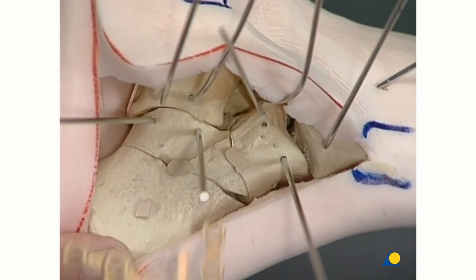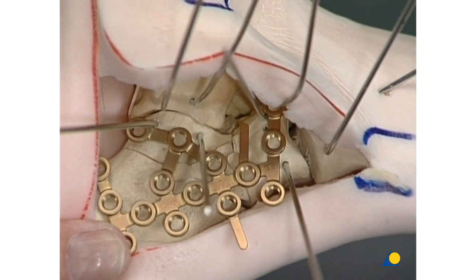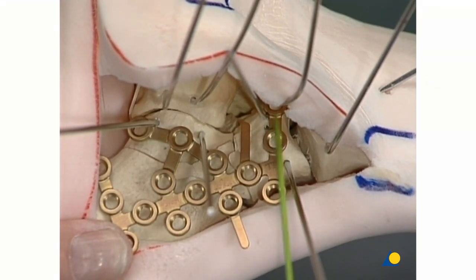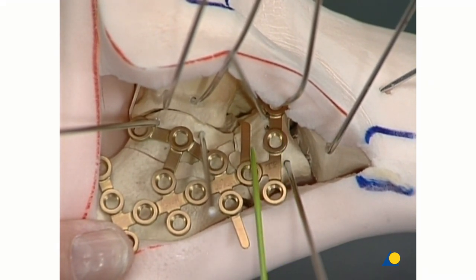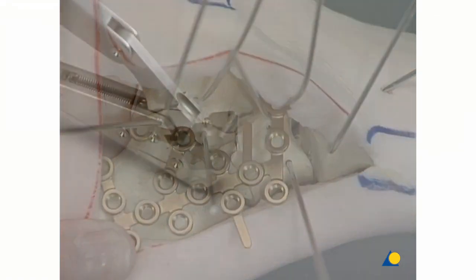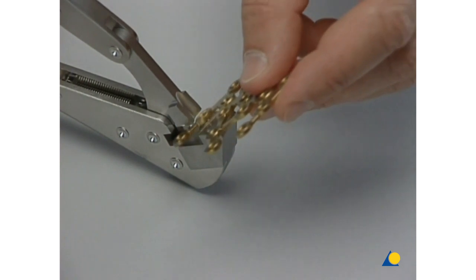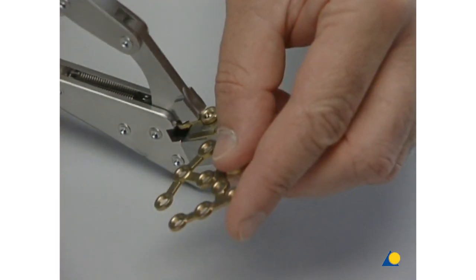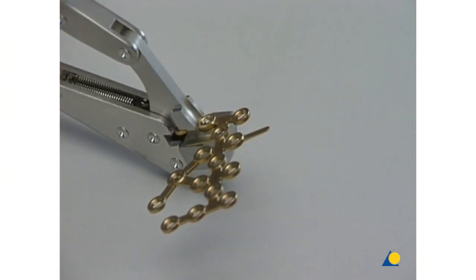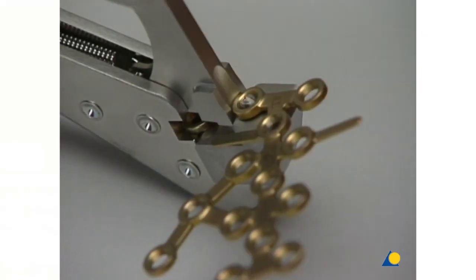As the fifth step, the calcaneal locking plate is prepared for internal fixation. It must be decided if the first hole should be cut off and how the superior and inferior tabs and the subthalamic arm should be pre-bent. The cutting pliers with positioning pin are used to smoothly cut the first hole. In other cases, this hole can be used to hold an avulsed fragment of the anterior process in position.